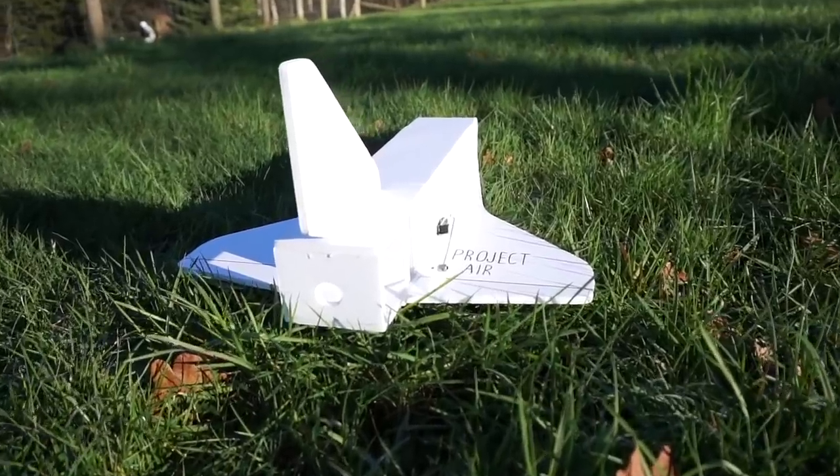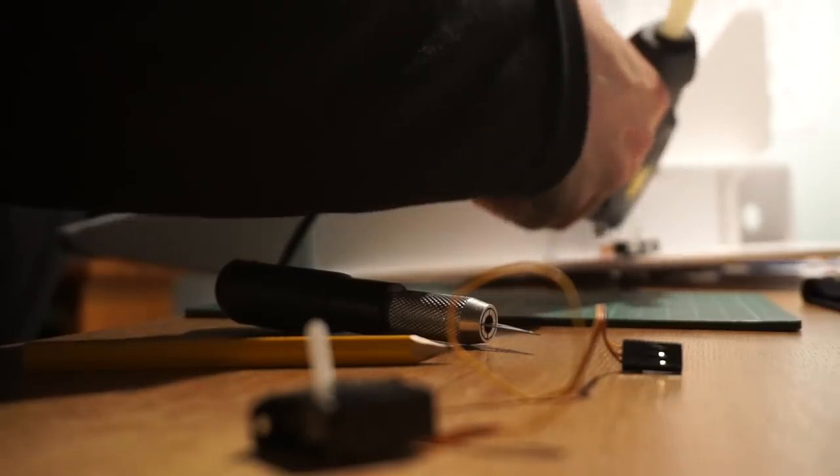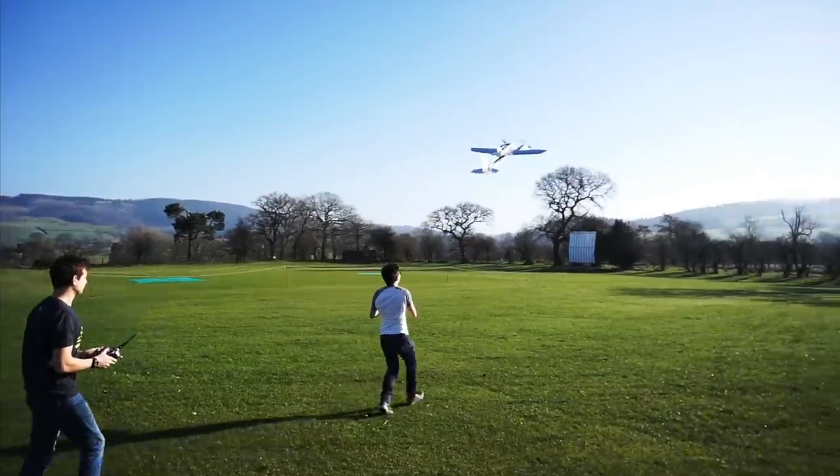Hello, welcome back to Project Air This Week. I'm James and today we're carrying on the Space Shuttle program. If you've subscribed to the channel, you'll have seen that in the first part of this series we designed and built an RC glider based on the Space Shuttle Orbiter. And in the second part we strapped it to a large plane and dropped it with, shall we say, mixed results.